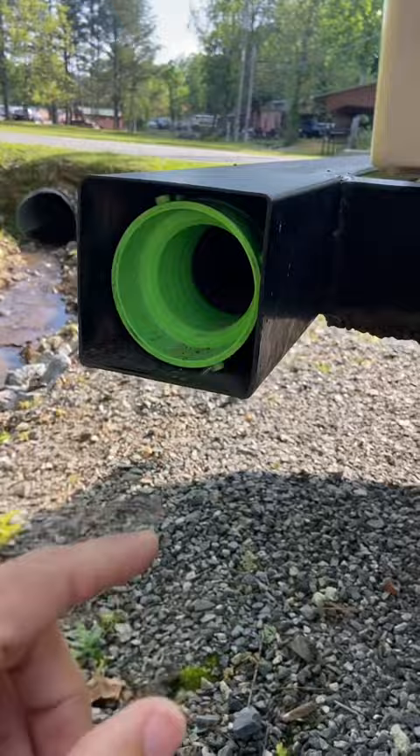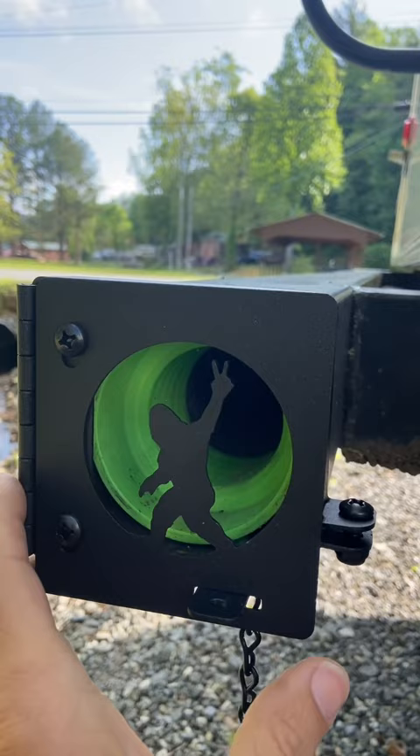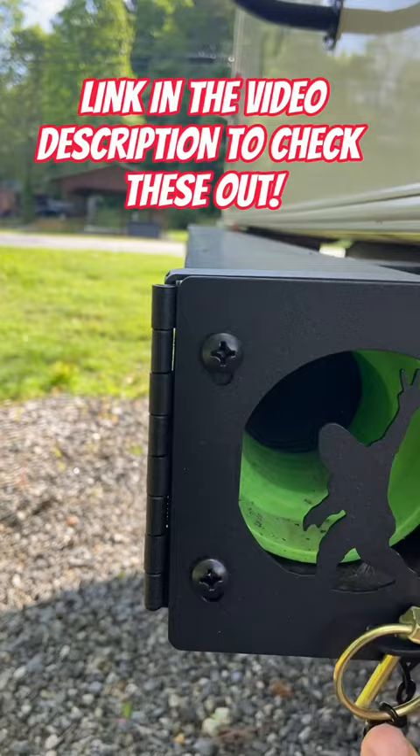Well, these custom made RV metal bumper caps — you won't have to worry about that anymore. They simply slide on and fit any bumper. Not only do they look great and add a custom look to your RV, but they're made out of 14 gauge steel and powder coated. You simply tighten the screw, close it up, put the pin in, and your sewer hoses won't go flying out.